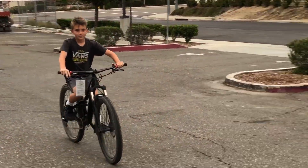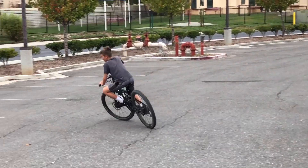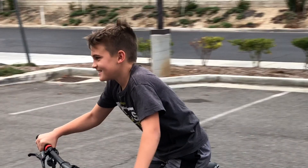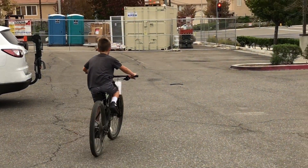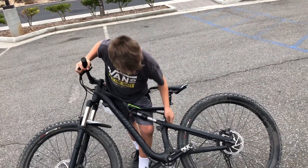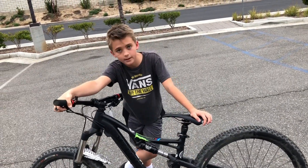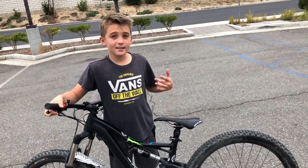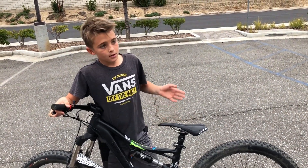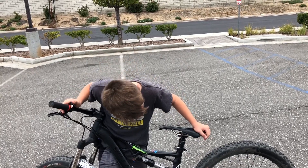Dropper seatpost drop test number one! This is really good for small frames like mine because there's a curve right here and you need a small seatpost to make it fit. I got the second-lowest size, so there's actually a smaller size than this — and it slams down all the way, which is really good.